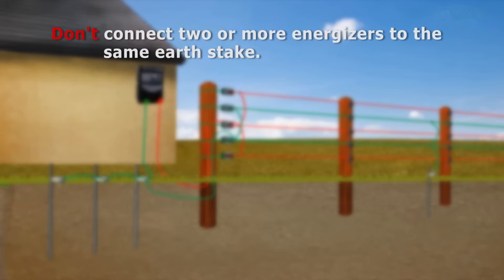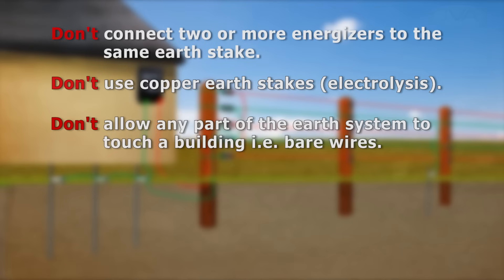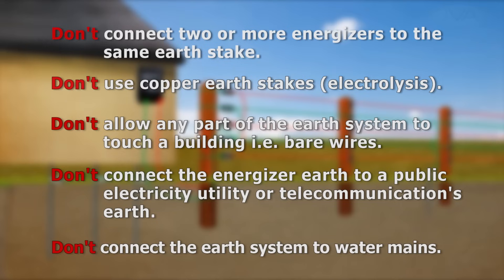One should never connect two or more energizers to the same earth stakes. You should also refrain from using copper earth stakes, as this can cause corrosion between the unlike metals of the earth stakes and the undergate wire. Make sure no part of the earthing system touches a building. Do not connect the energizer earth to a public electricity utility or telecommunications earthing system, and never connect the earth to a water mains.